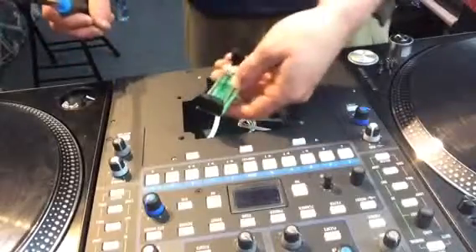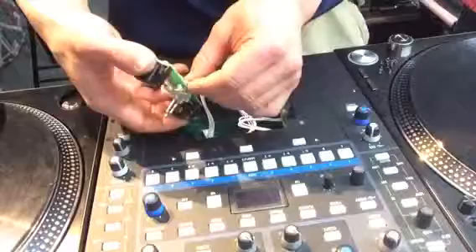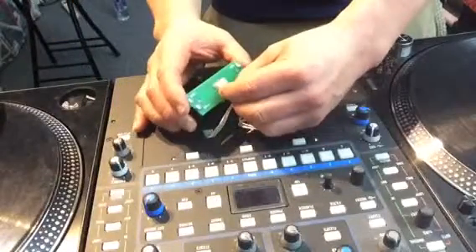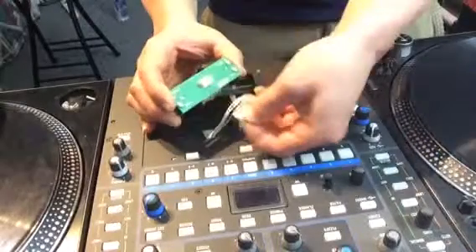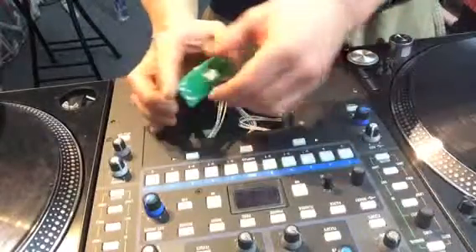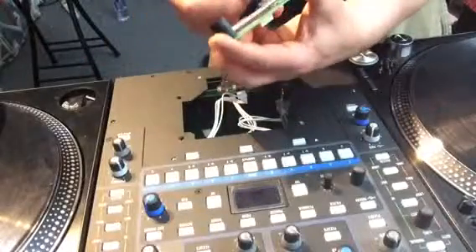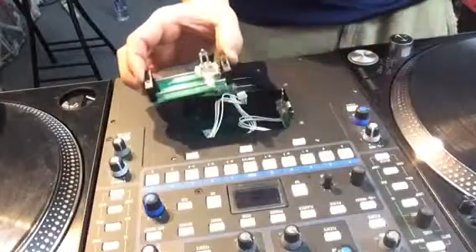Pull it out — it's going to be connected underneath just like this. Just be gentle when you do it, pull it out, and that's it — the fader is out of the mixer. Let's go take it and get it cleaned up.